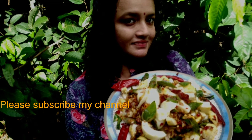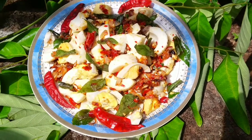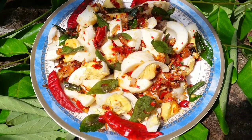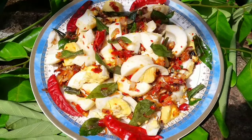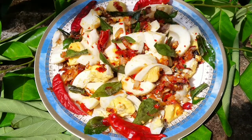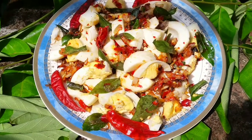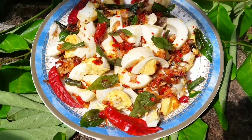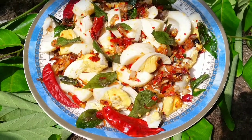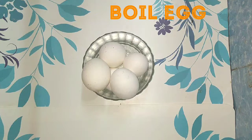Hello friends, welcome to Chitra's M.E. Recipes. If you are interested in this video, please try it out. Thank you very much for your support. Let's start cooking.